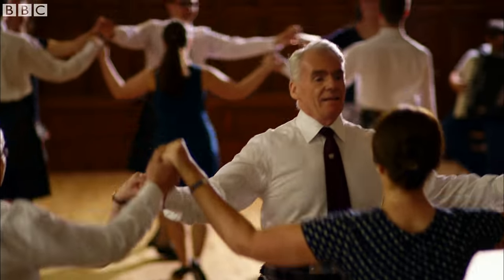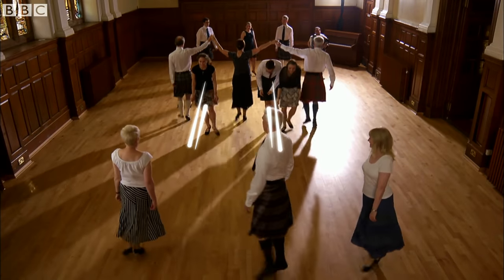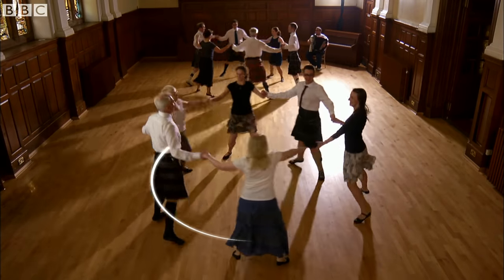As the lines of three re-form, you have time to draw breath before sweeping through raised arms to form another set, another circle.